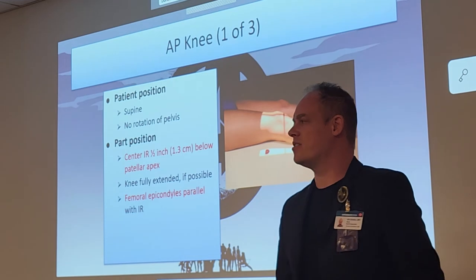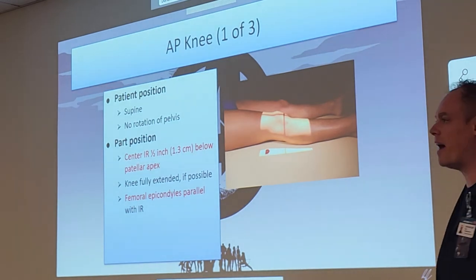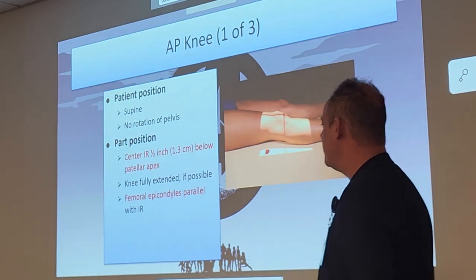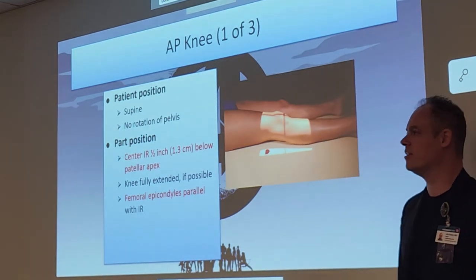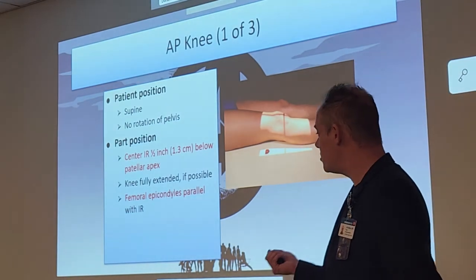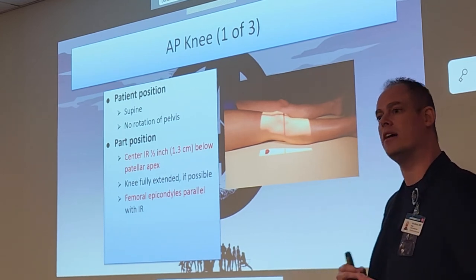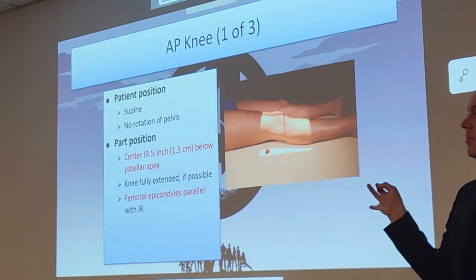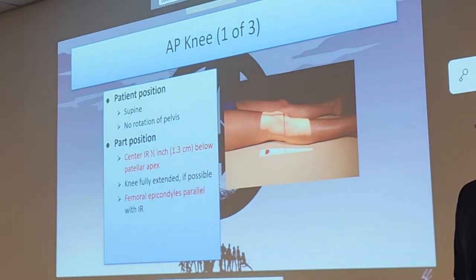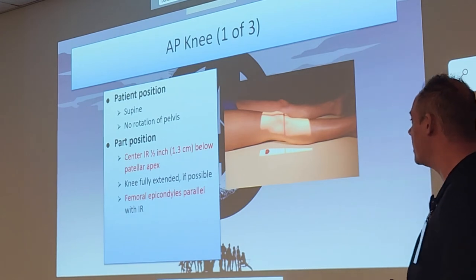For the AP knee: patient is supine — not standing — flat on their back. We're going to place our IR half an inch below the patellar apex, which is on the bottom of the patella. The femoral epicondyles, just like in the AP leg, will be parallel with our cassette. With them parallel to the cassette — no rotation. The knee should be fully extended if possible, though that can be impossible with a bad fracture.